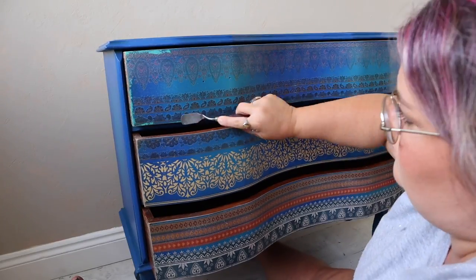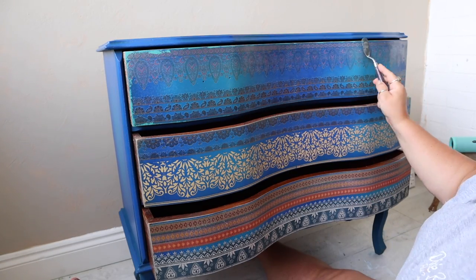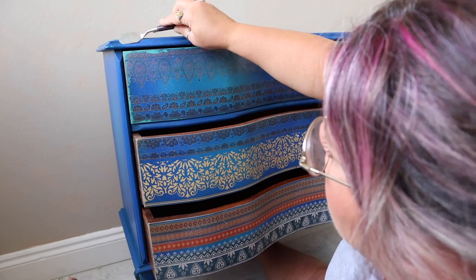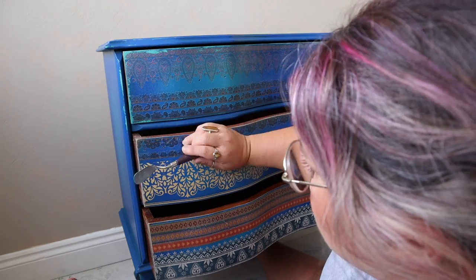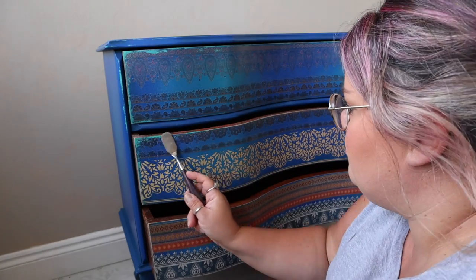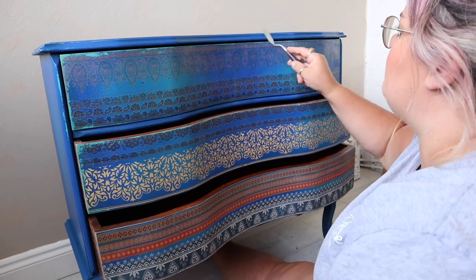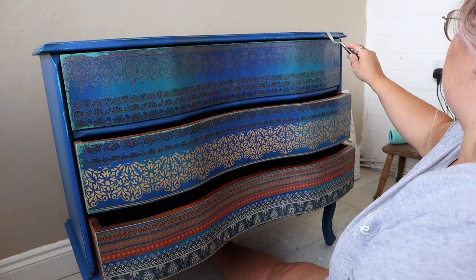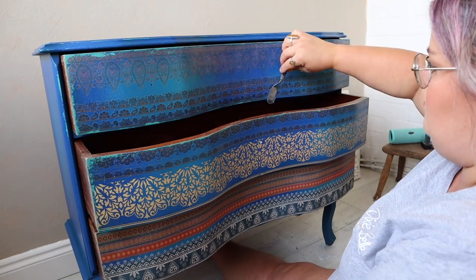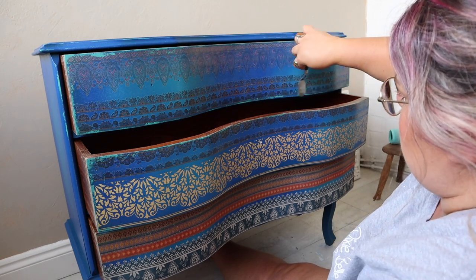To bring this together and give it that bohemian feel, I went back in with Mermaid Tail and used a palette knife to scrape a little bit around the edges. I use a minimal amount of paint for this because it is a really pigmented color. I just dip the palette knife in the paint and scrape it off on the side of the pot — that gives you the right amount. If you put too much on, you end up with a huge glob of paint, which is not what I wanted.